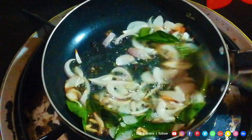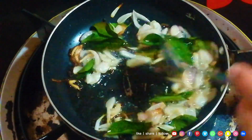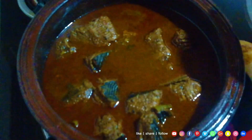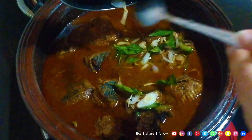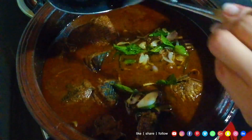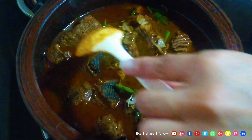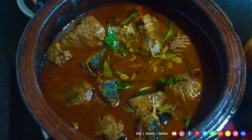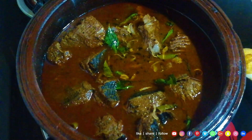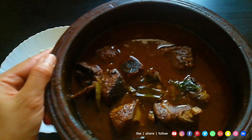Now we are going to apply the dough to the dough. Now we will add the dough. We do the same as the masala we have prepared for the ayam, so we will make the same way. Just make the same way as the masala. We will make the same way as we put the same amount of garlic. The recipe is ready for this. Let's try this recipe.